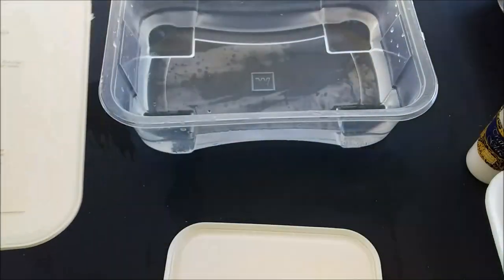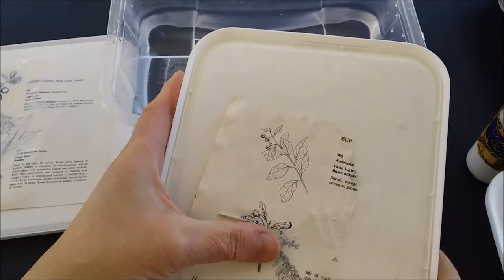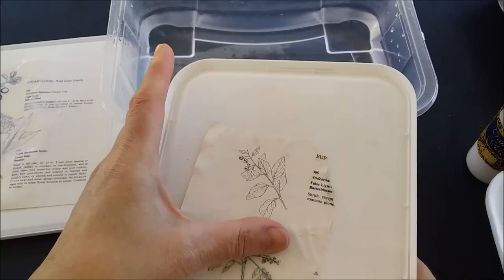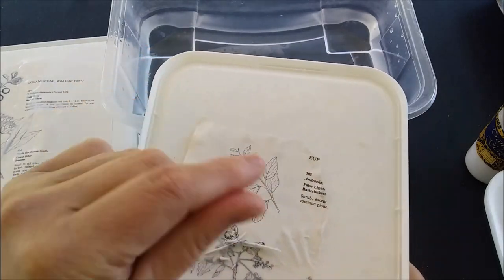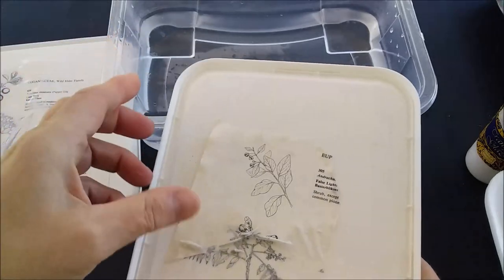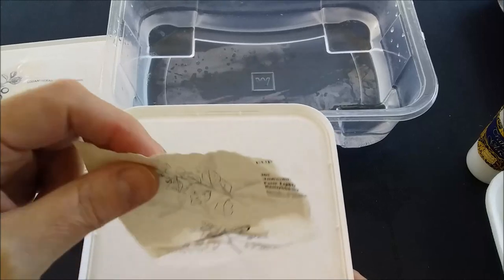The images you want to work with could be photocopies, laser prints, or images from a magazine. You don't want to work with inkjet because the ink isn't waterproof and is likely to come off.